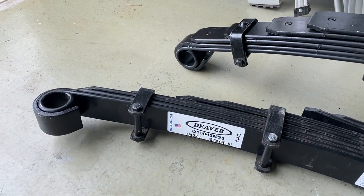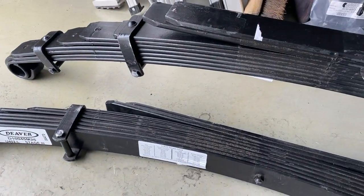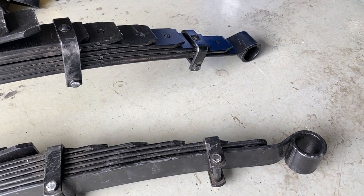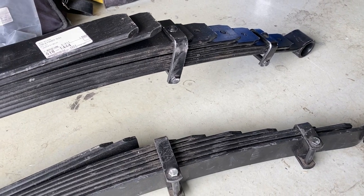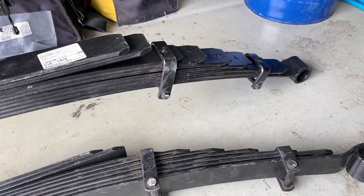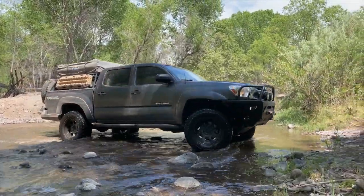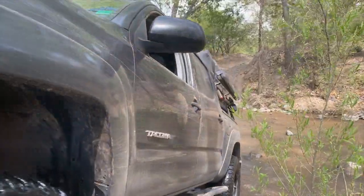These are Deaver U402L Stage 3 leaf springs. We're going to have quite a bit of weight added into my rig in the future, so that's what these are going in for — in anticipation of that extra weight. Expect the truck is going to ride like crap for a while before we get that extra weight put on. These are going in here shortly and we'll have video of that soon. There was also one other reason we were interested in installing new leaf springs and a new bushing pack — the new setup is sure to get plenty of grease.